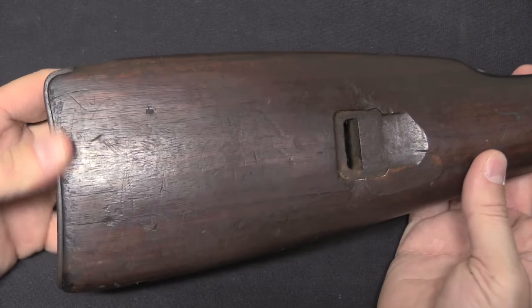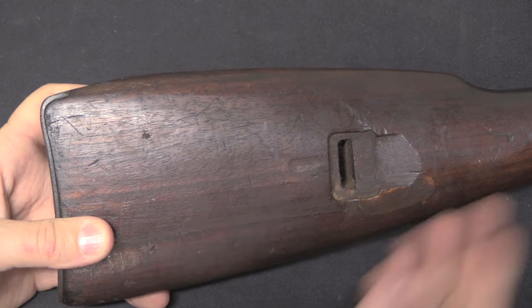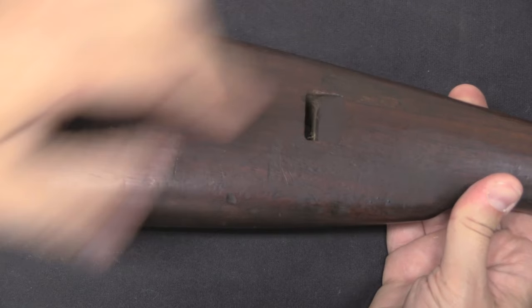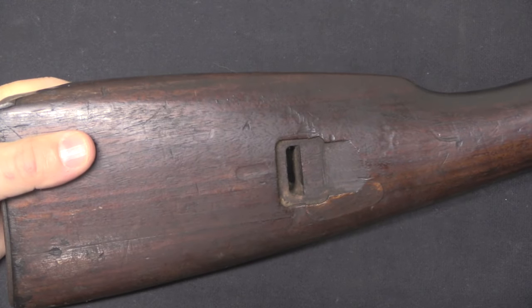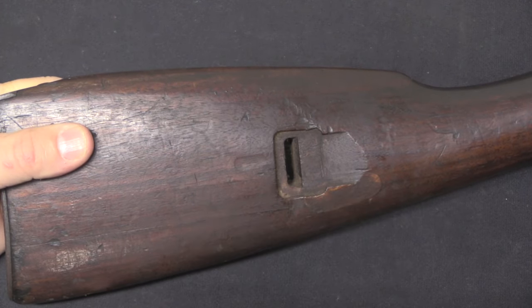Moving on to some of the features: we have a slot in the stock, very much obviously copied from the German Mauser carbines. A sling runs through this side onto this side, and then there's a buckle that holds it in place. This is a pretty common sling system for the era — the Germans did it, the Germans were very influential at the time. So the Estonians would copy it. The Finns also copied this for their cavalry rifles.